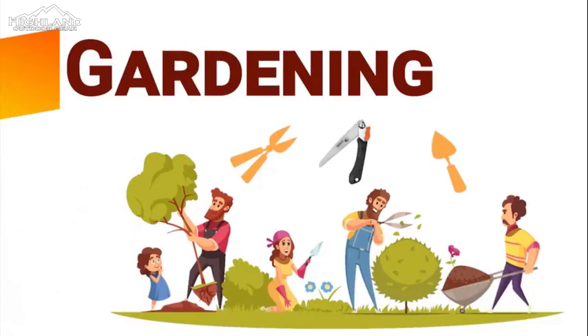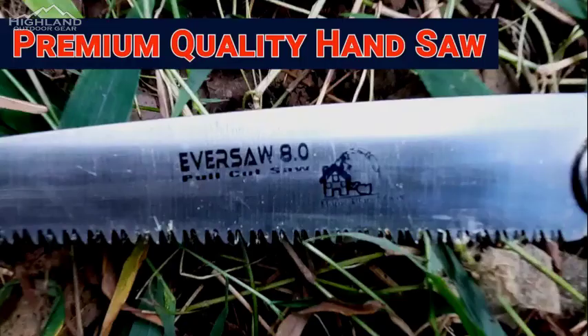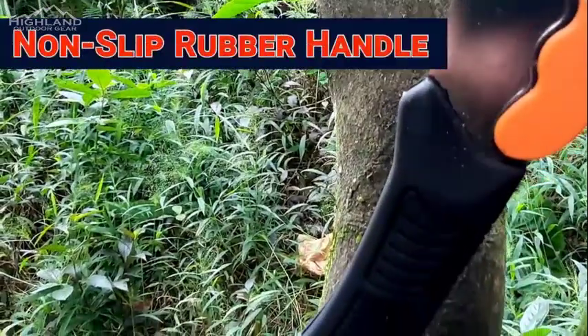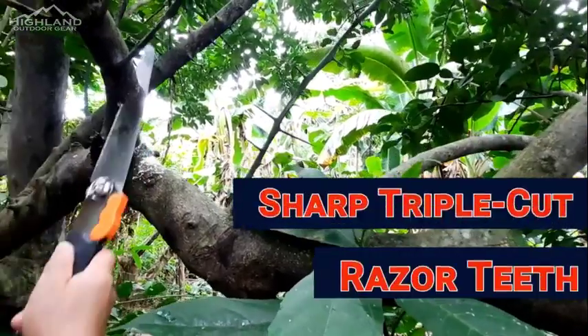Extended full length of blade and handle is 17 inches, and 9 and a half inches when closed with no teeth exposed for safe carry. You'll always have a good grip thanks to the ergonomic and non-slip ribbed handle. From camping and survival in the great outdoors to everyday yard work and landscaping, our folding hand saw is up to the task.